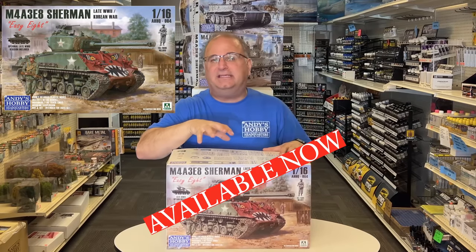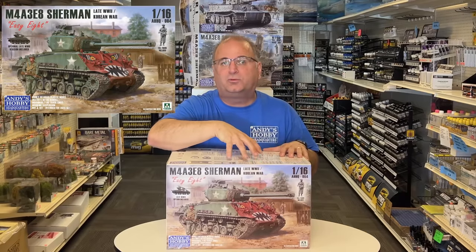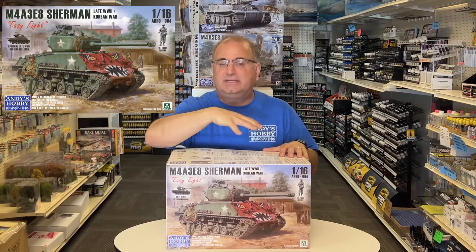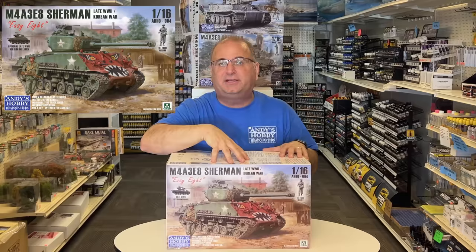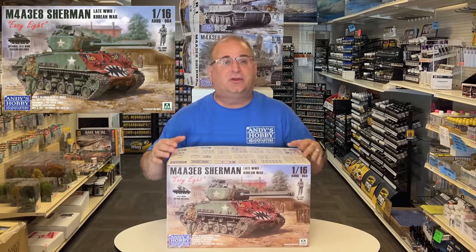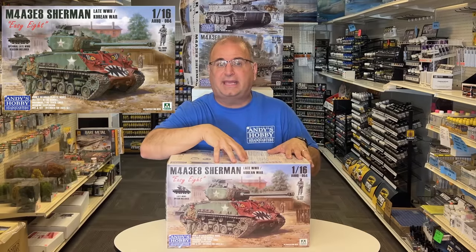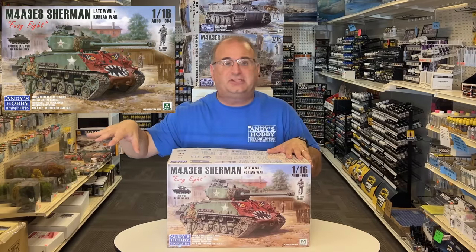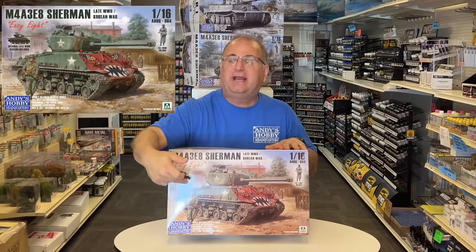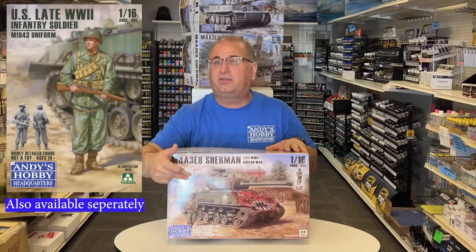The benefit of this kit is we still have all of the actual regular World War II parts from my original kit. We didn't take those parts out — they're actually still included inside the kit. The main difference on this is you're going to get the new T-80 tracks. You're going to get a new figure. This kit does not include the tank commander figure, which we do have available separately. This one has a new soldier figure inside wearing the M1943 uniform.